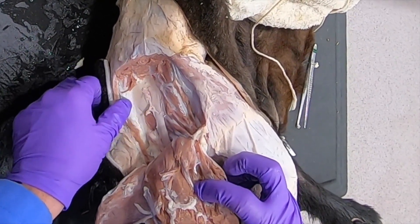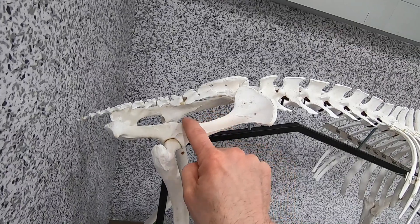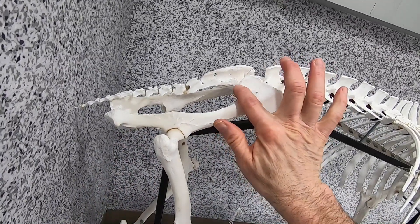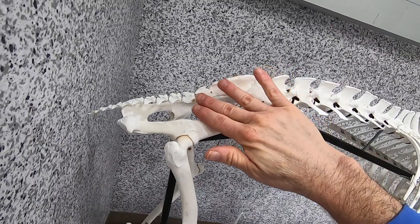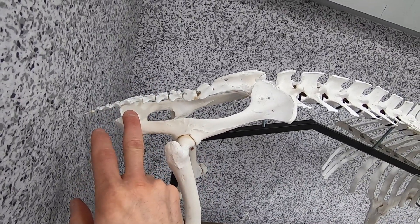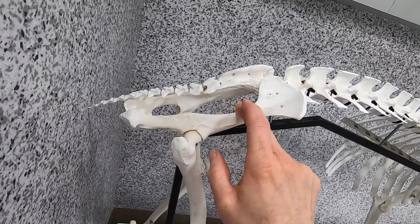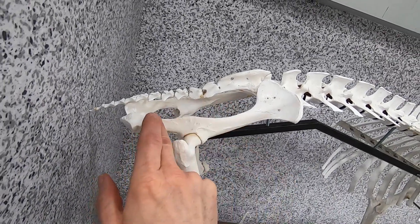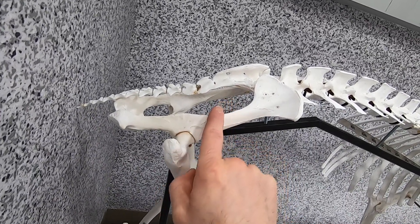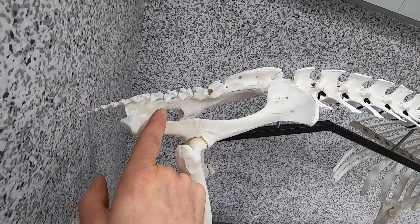Looking at this goat skeleton, we can see the greater ischiatic notch and the lesser ischiatic notch. The sacrosiatic ligament is going to attach along here and cross over to attach to the iliac crest as well as the ischiatic tuberosity, creating the greater ischiatic foramen and the lesser ischiatic foramen. Coming through the greater ischiatic foramen we have the sciatic nerve as well as the cranial gluteal vessels and nerve, and through the lesser we have the caudal gluteal vessels.